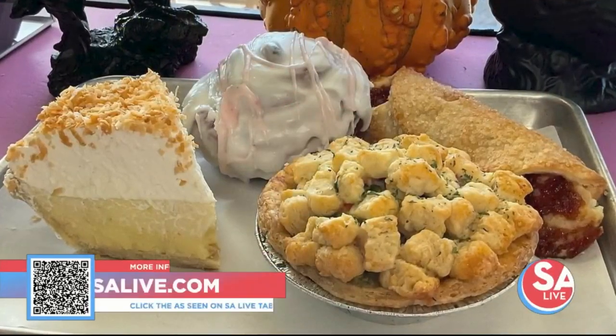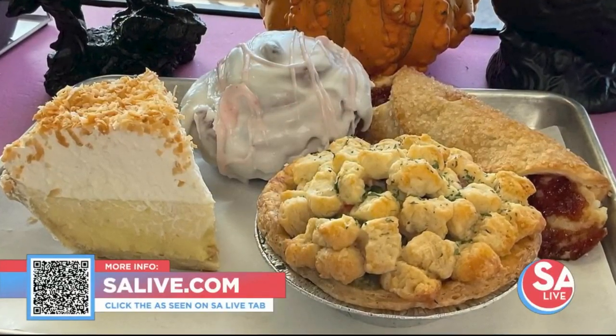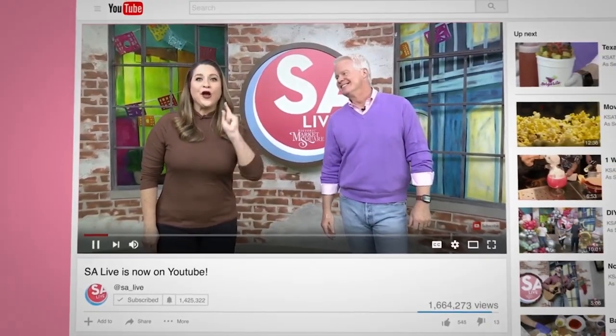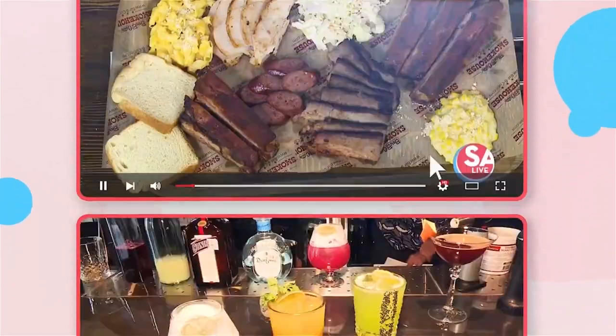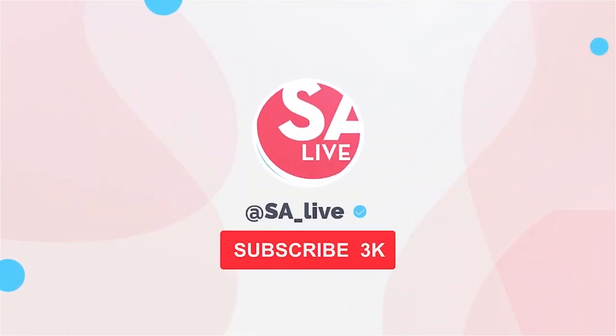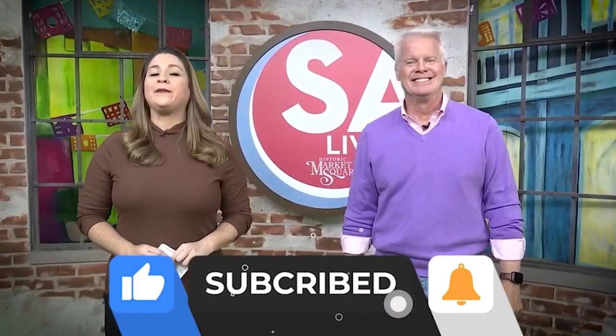For more information on Rooster Crow Bakery, just head to our website, salive.com, and click on the As Seen on SA Live tab. Celebrate San Antonio with us on YouTube — all of your favorite DIY videos, food, drinks, tips, and tricks. If you've seen it here, it's on the SA Live YouTube channel. Just search KSAT SA Live on YouTube and like, subscribe, and ring the bell.